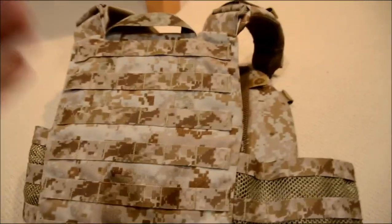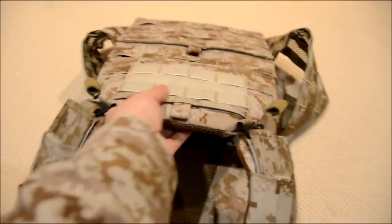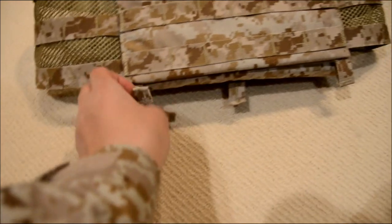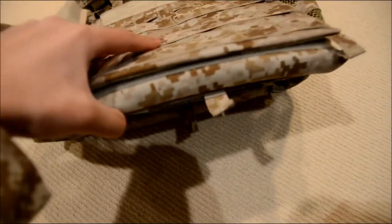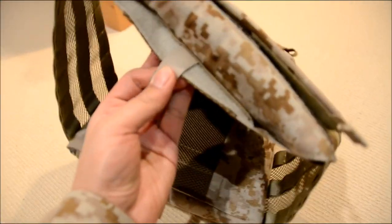The vest also has a nice pull tab at the back — so if your teammate is injured in a real operation, you can pull him to safety. It also has pull tabs in the right places: a pull tab here to pull up the front kangaroo flap, pull tabs for the cummerbund so you can take it off easier, and pull tabs at the bottom so you can take out the plates.